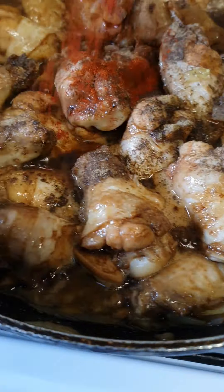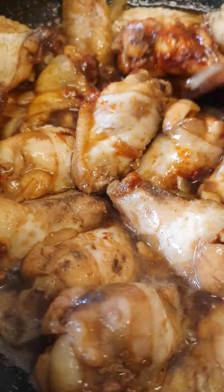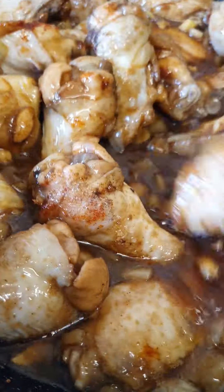Then I'll let it boil until it's going to reduce the sauce.